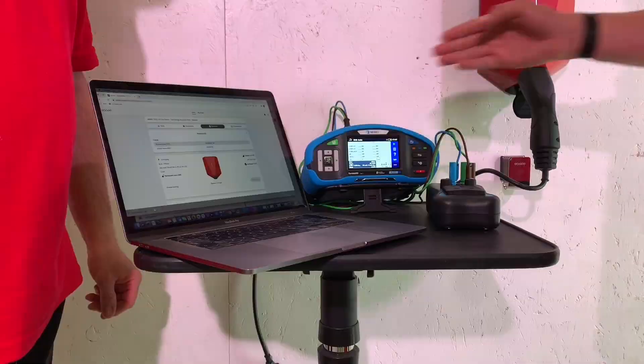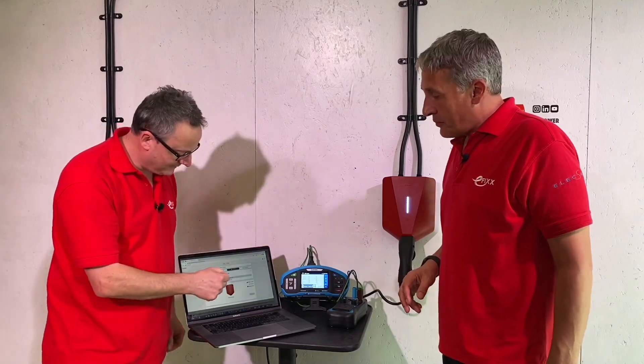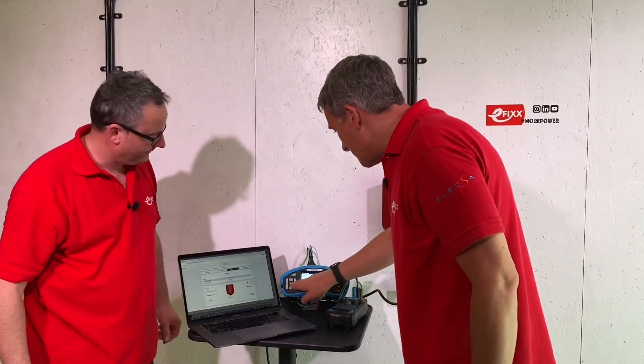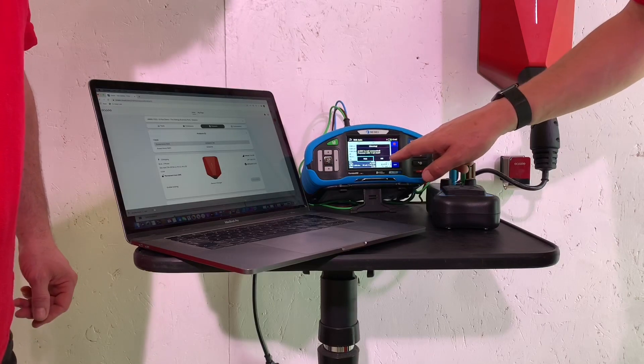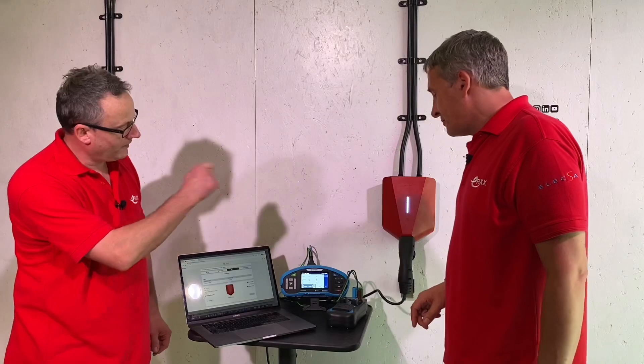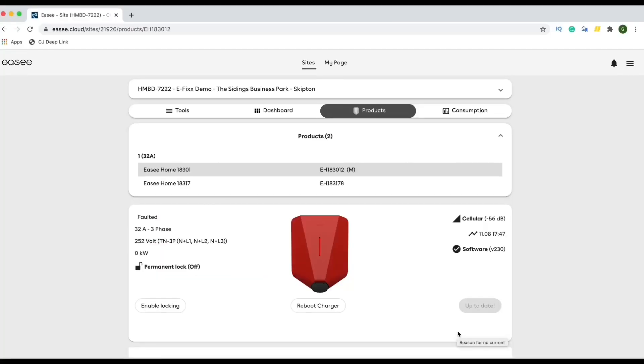If I trip this EV charging point now, let's see how fast the status updates on the screen. First test - it's tripped - and it's just gone red on the screen! It's just gone red. Wow - real-time status updates.